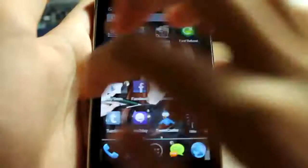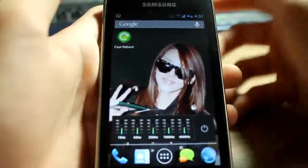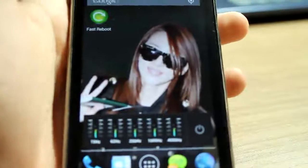Today I'm going to show you a quick review on an app called Fast Reboot. It's actually a very good app that I use a lot, so I pretty much recommend this app — of course, otherwise I wouldn't be reviewing it.